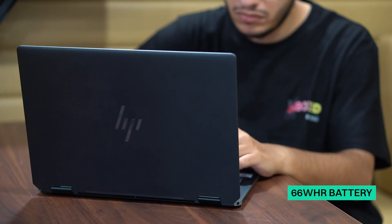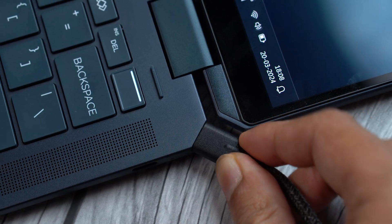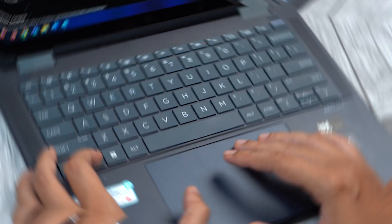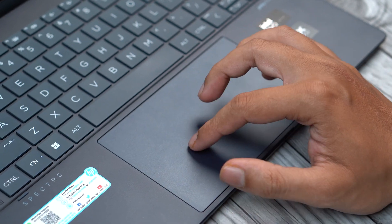The Spectre comes with a 66Wh battery and will last you about 9 to 10 hours on a single charge depending on what you use it for. The laptop also comes with a great keyboard that has well-spaced tactile keys. While this is great for general use, in our experience the laptop was also great for typing longer documents. This is coupled with a large trackpad that is also awesome if you use a lot of multi-finger gestures.